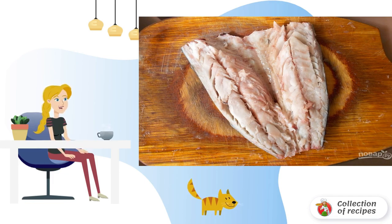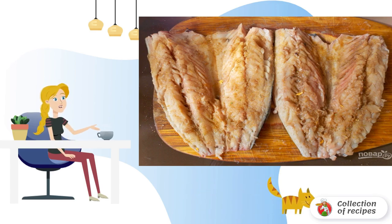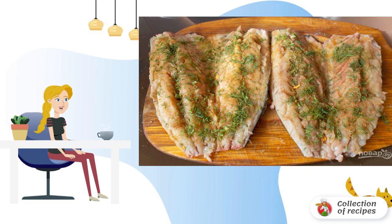Make an incision along the back, remove the spine along with the bones and insides. Mix soy sauce with lemon juice, brush both carcasses, sprinkle with dry gelatin and spices.